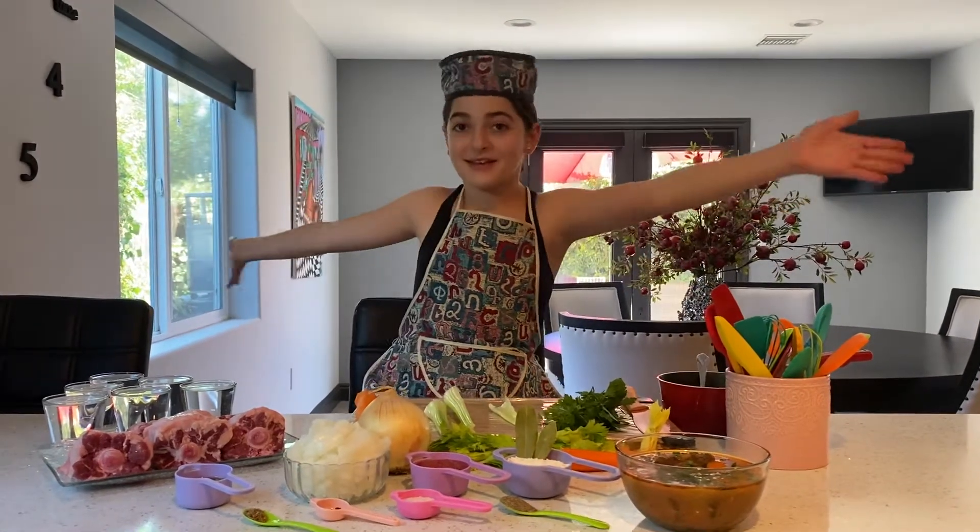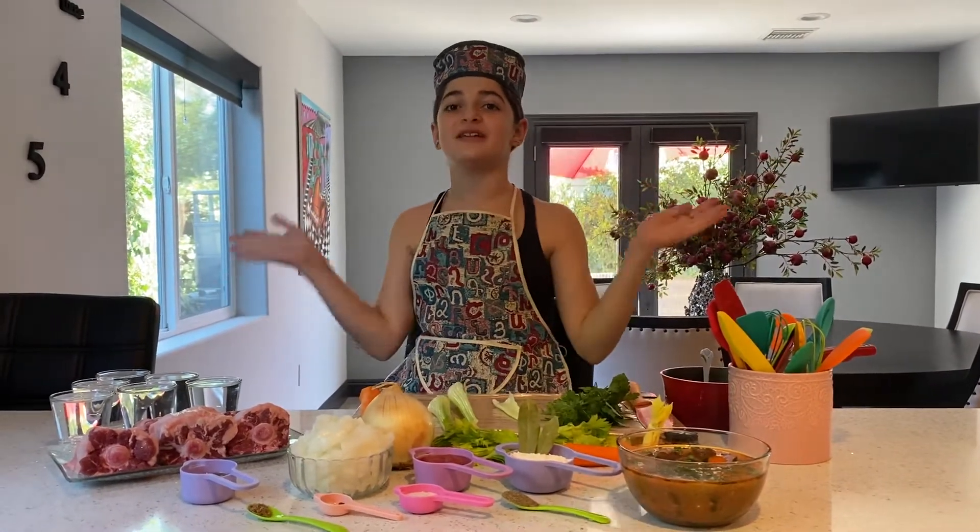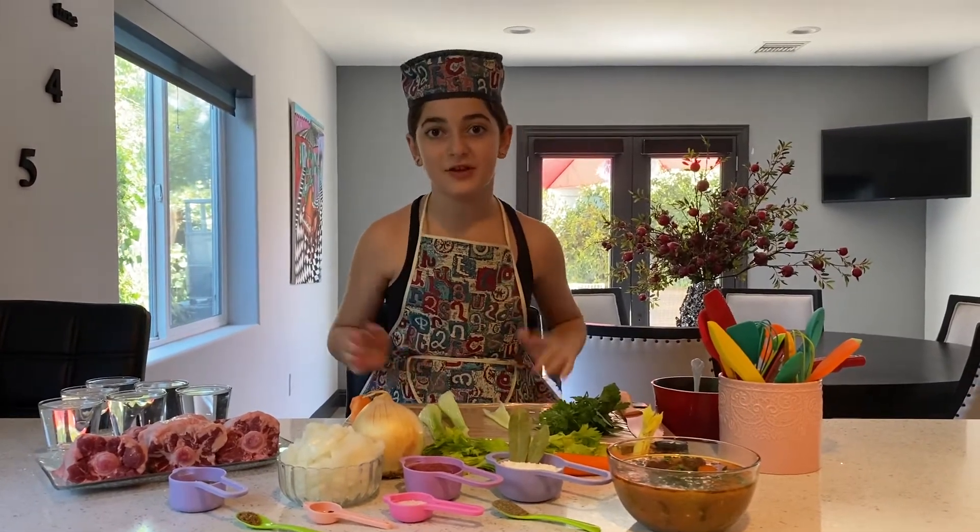Hello everybody! This is Kids in the Kitchen with Anna Petrosian. Today I am going to be making an oxtail soup. So let's get started.